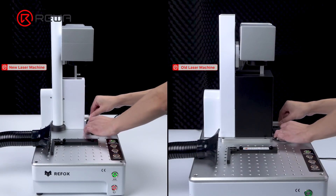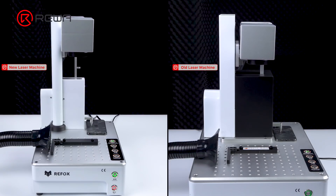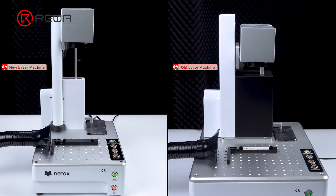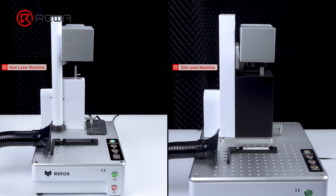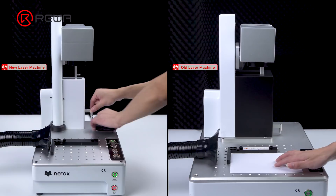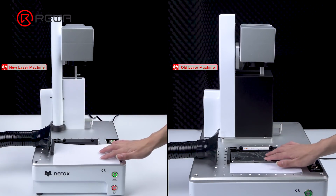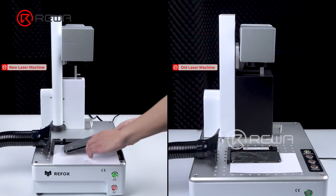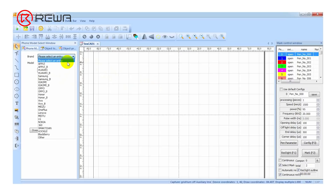Now we will demonstrate practical operation of the two laser machines. Put the iPhone 11 Pro Max back glass assembly in the right position. The two laser machines support not only iPhone series but also other popular phone models like Samsung, Huawei, Xiaomi, etc.